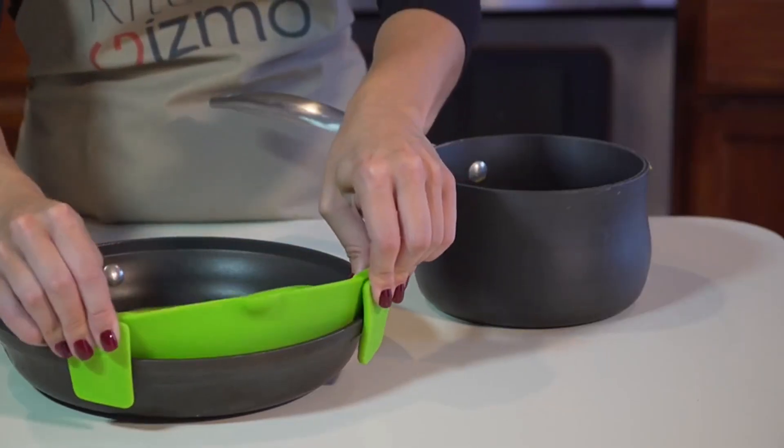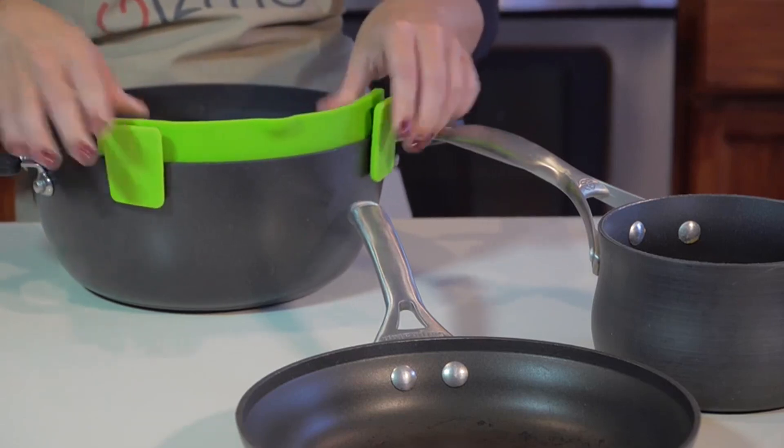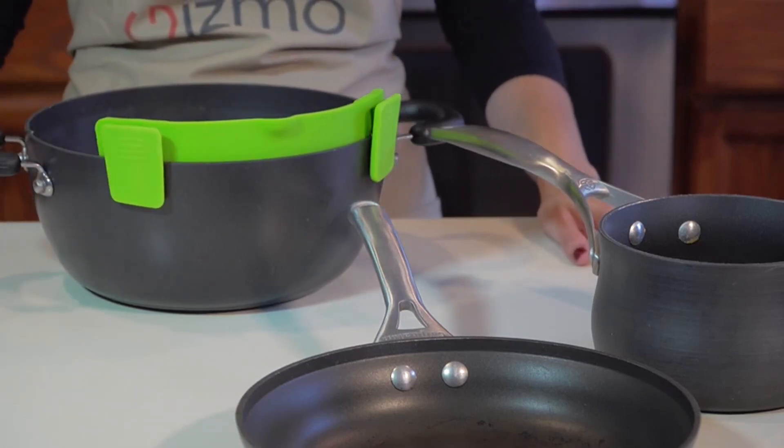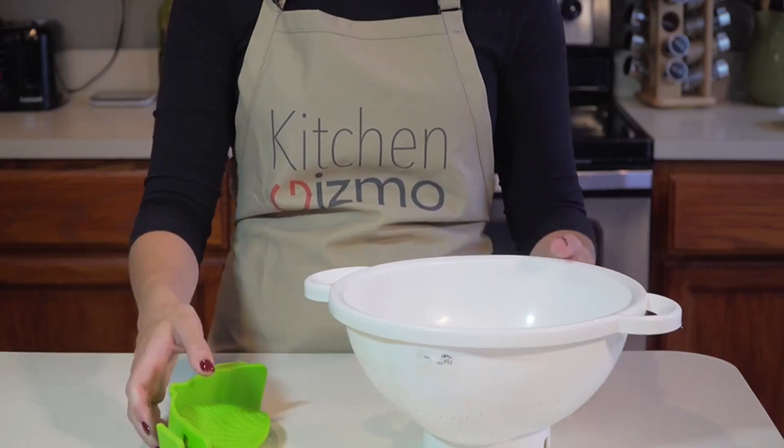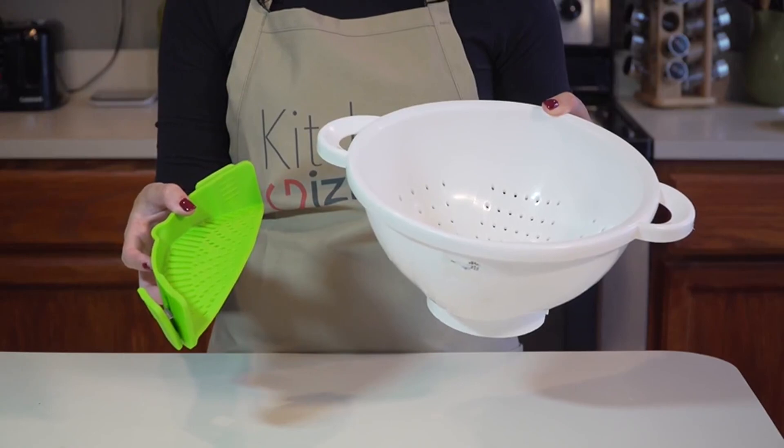It easily clips on like this to a pot, pan, or basically any type and size of cookware, and it only takes up a fraction of the space that a colander requires — which is great if you have limited storage space in your kitchen.